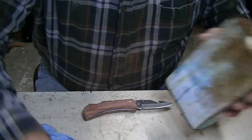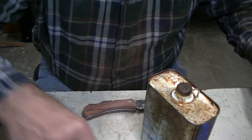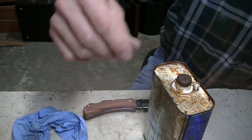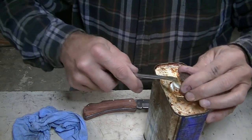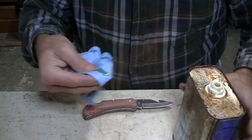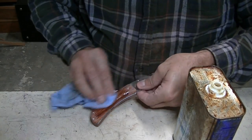I've always liked the looks of linseed oil on rosewood — it just looks real nice. So that's what I'm going to do. This is just boiled linseed oil. I'll take a rag and just wipe it on.